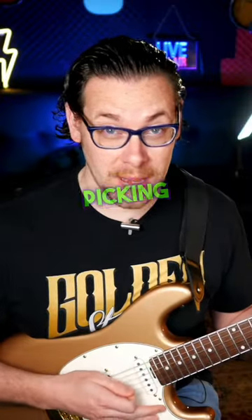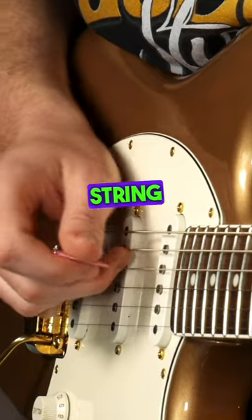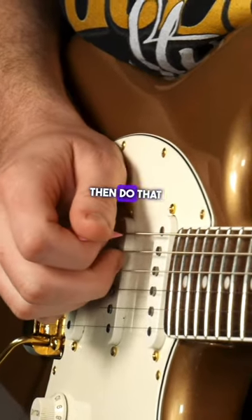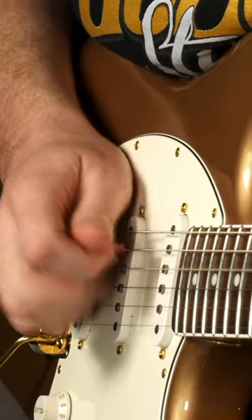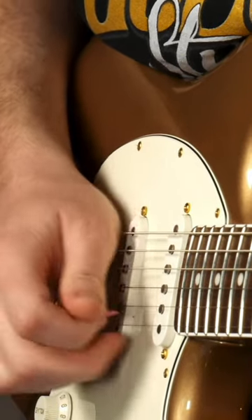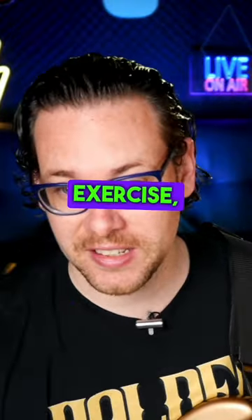First, let's get used to the picking pattern. Mute the strings, put our middle finger on the A string and pluck up, then do a down stroke on the low E. Do that twice, then move to the A and D strings and do the same thing, then the next pair of strings, and the next pair. That essentially is the picking pattern, then we apply the exercise.